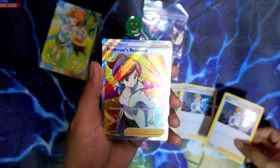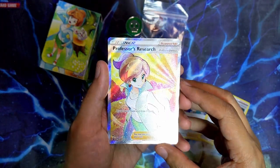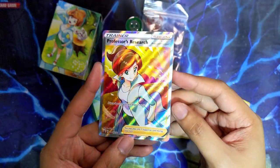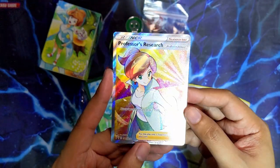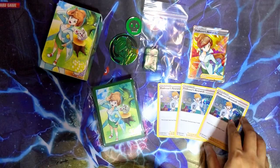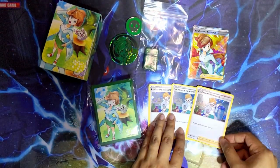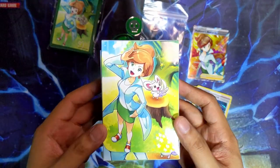So you get three of these holographic Professor's Research cards, which I guess is fine. I was kind of hoping to see a different art for these cards. But you also get one full art Professor's Research, which is a promo card you can only get from these tournament collection boxes. I actually really like the design for this - this looks really good. I'm just a bit let down by the other supporter cards.